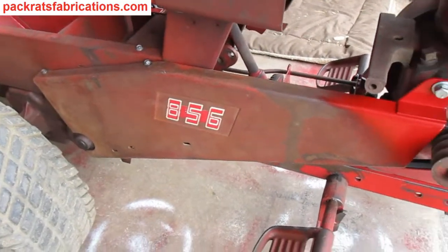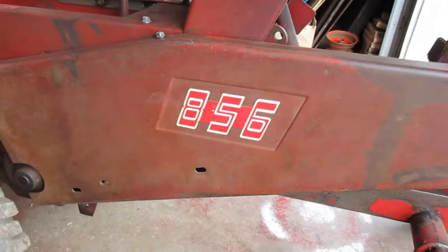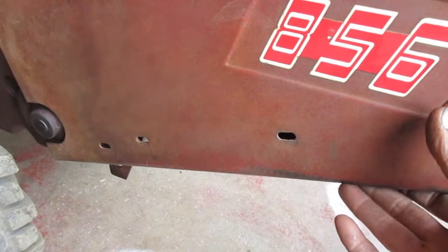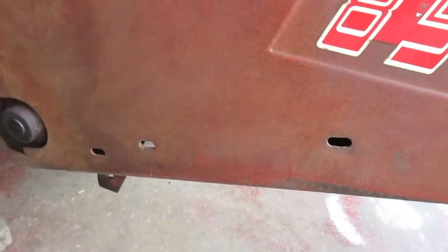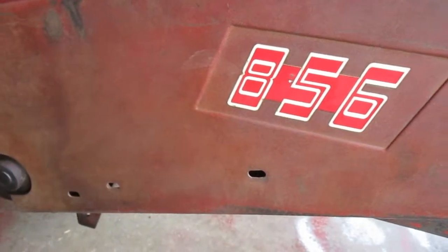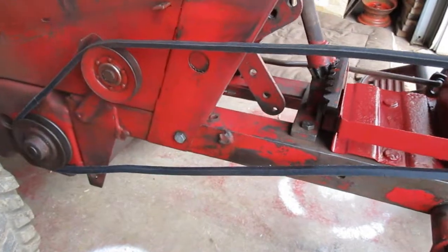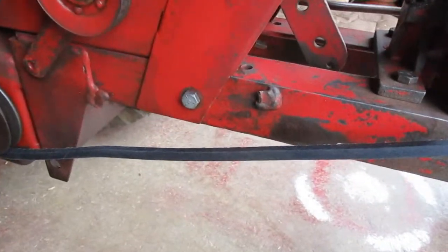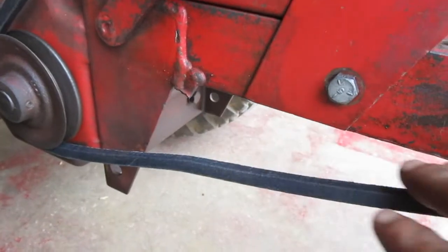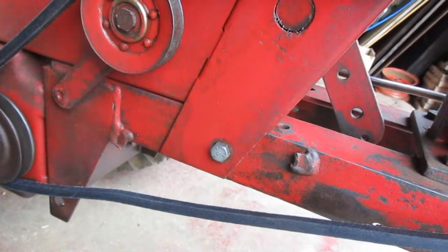Working on this 856 belt guard here. Got the front piece finished. Now the bottom doesn't have anything to support it — there are some broken pieces under there. Got the belt guard off and you can see where this piece is broken off here, and there's another piece broken off there. Those should come out to provide a place to bolt the belt guard on.